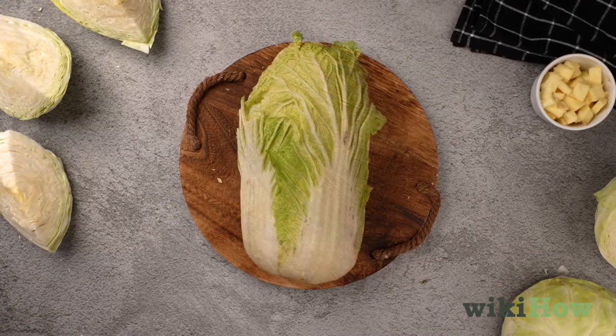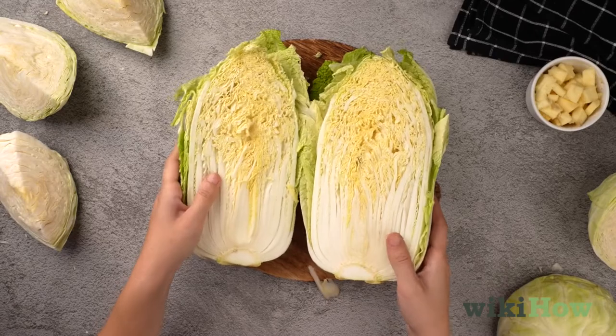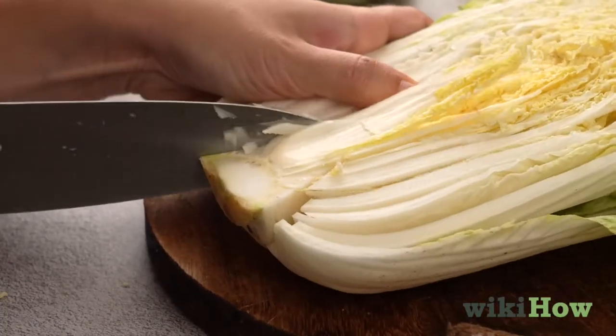If the cabbage is a long type, such as a napa cabbage, set each half down with the cut side facing up. Then make a triangular cut at the base of each half to remove the stem and core.